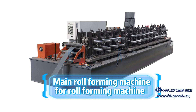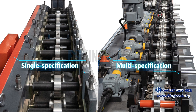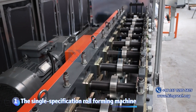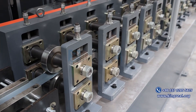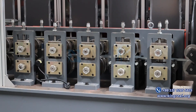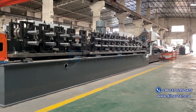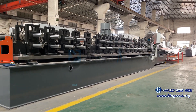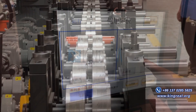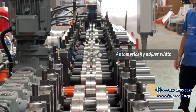Regarding single specification and multi-specification roll-forming machines: the single specification roll-forming machine can only produce finished products of one size, which is suitable for customers with relatively single production needs. The multi-specification roll-forming machine allows users to automatically adjust the width of the roller by modifying the parameters on the control panel, thereby producing finished products of different sizes. This flexibility meets the customer's diverse needs for finished product specifications.